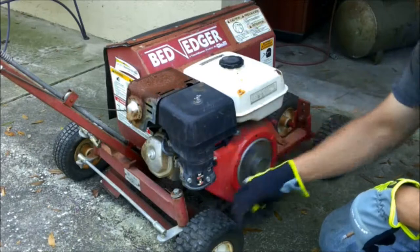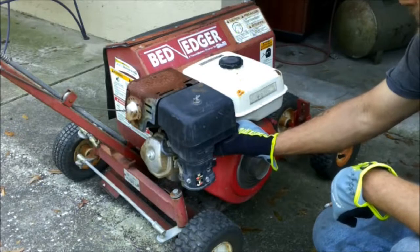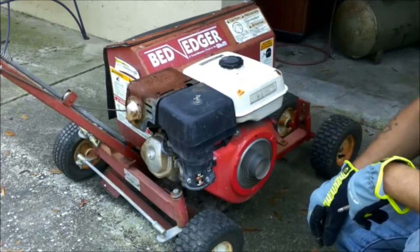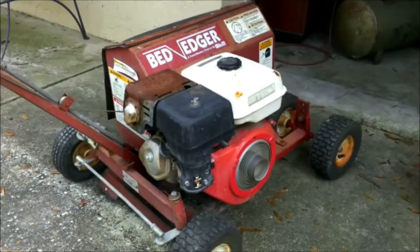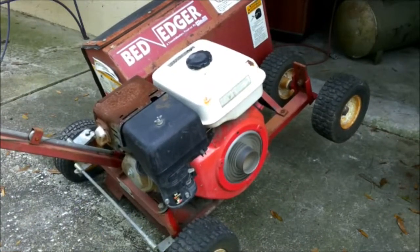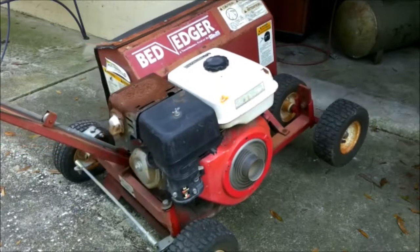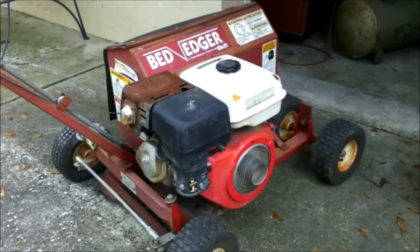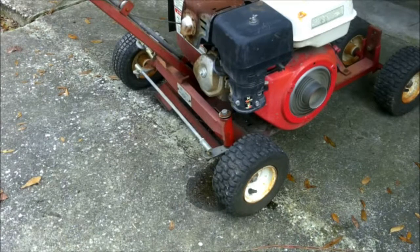I'm freaking unbelievable. I see a little bit of gas leaking out of the bottom of the carburetor right there by the wheel. But it is running. Let me shut this off.